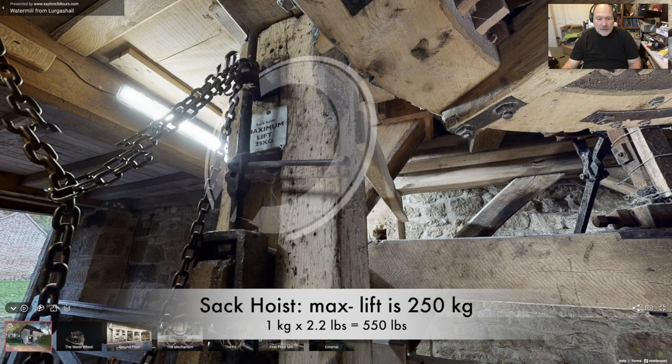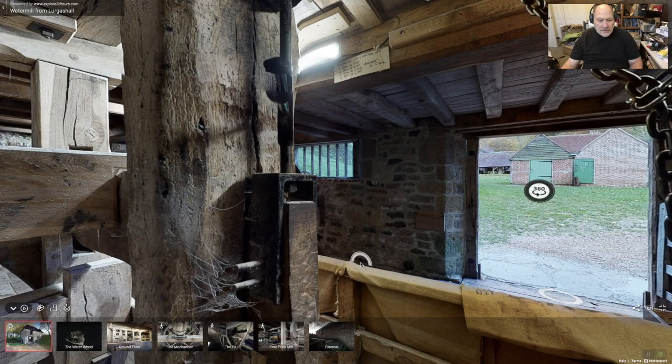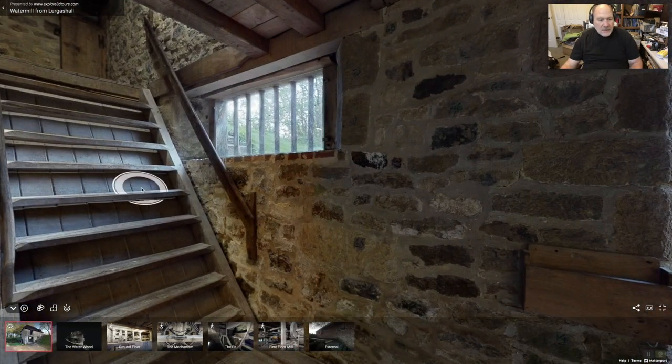Here we go down again — we're in the drive shaft area. I thought this was interesting: sack hoist, maximum lift 250 kilograms. At 2.2 pounds per kilogram, that's about 500 pounds. Let's go upstairs.